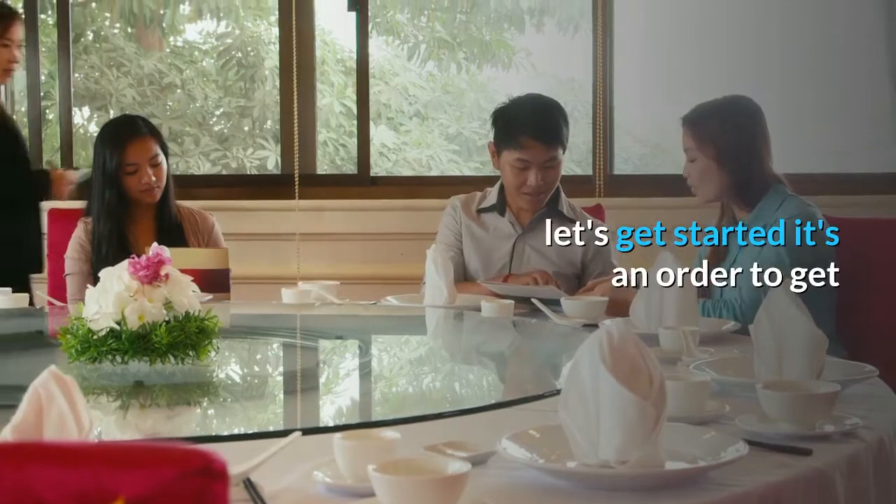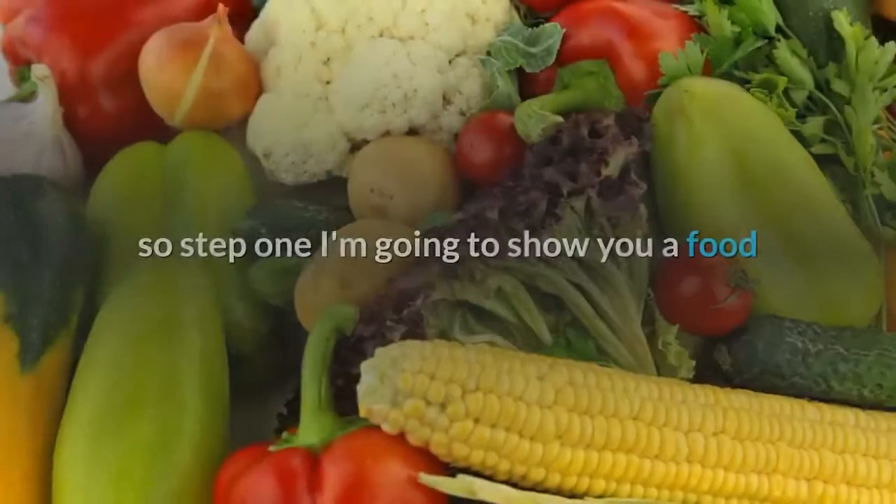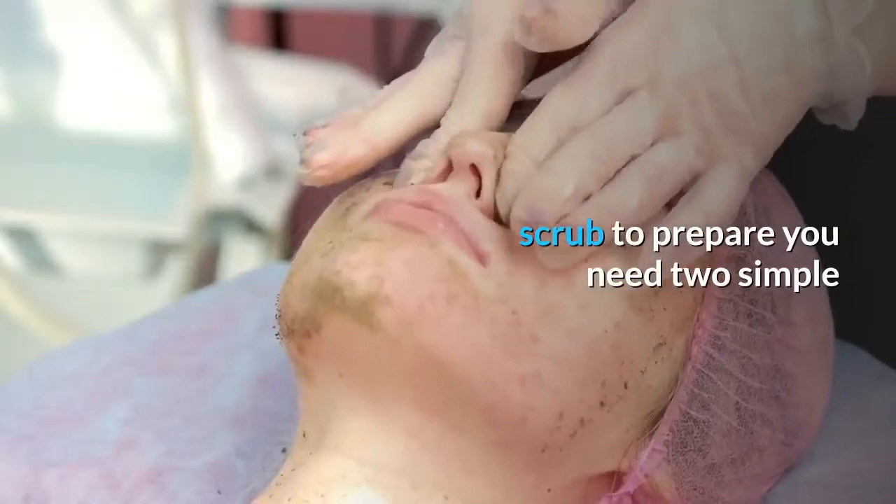In order to get rid of layers of tan, I'm going to share with you two steps. So step one, I'm going to show you a foot scrub to prepare. You need two simple ingredients.